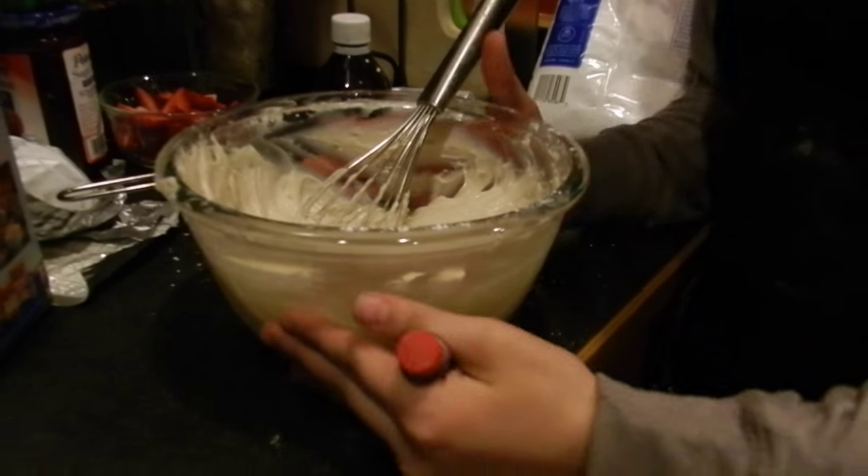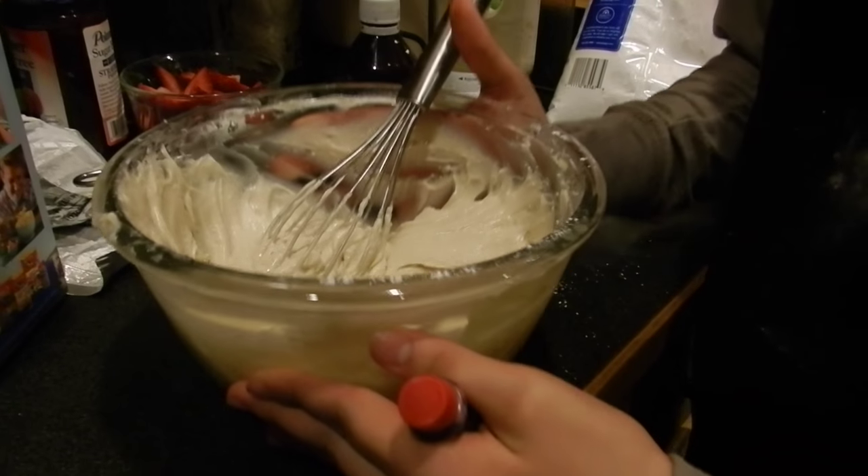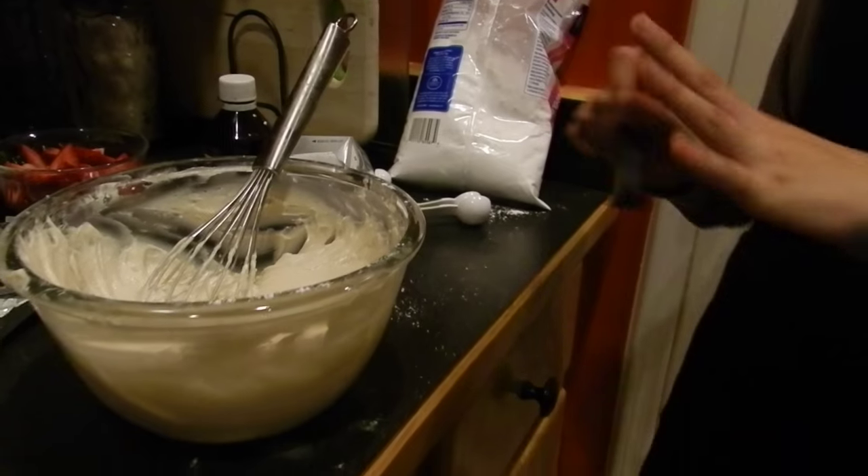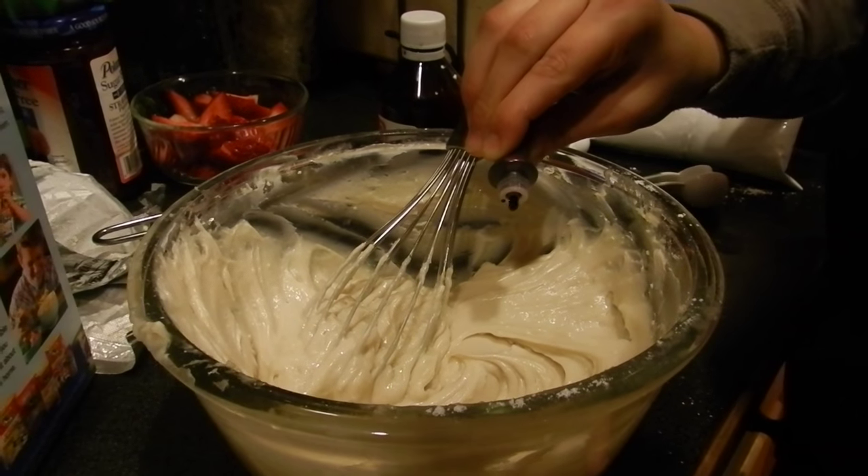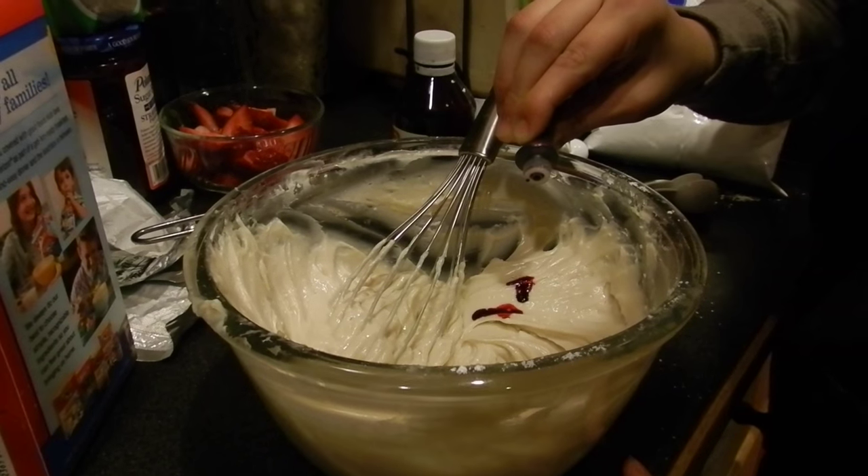This is the result of my cream cheese frosting. Me and Kat wanted to spice things up and put a little food coloring just to give it a nice pink color to match the strawberries. You can use any color in any amount too.